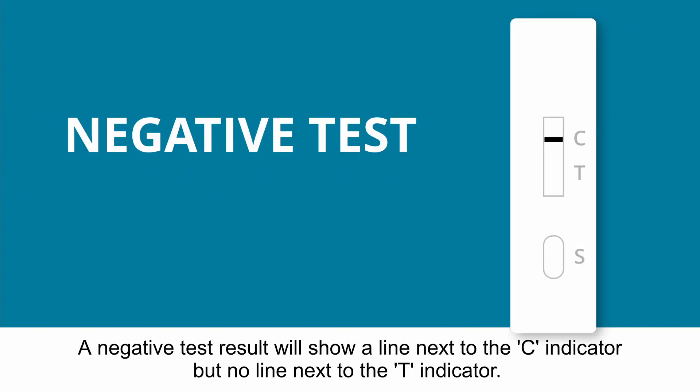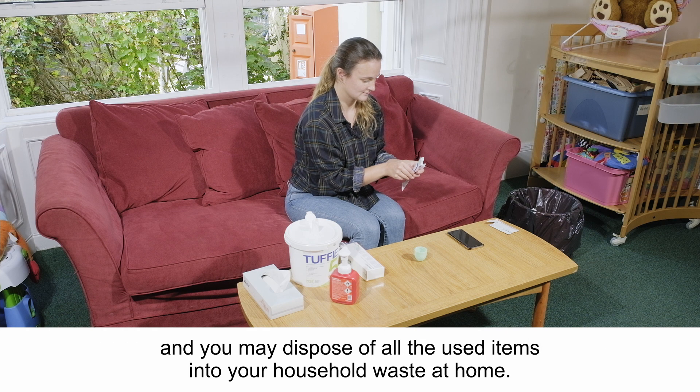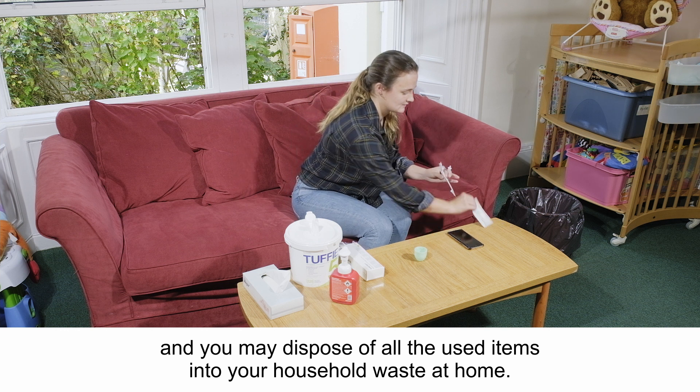A negative test result will show a line next to the C indicator, but no line next to the T indicator. This means that you have a negative result and you may dispose of all the used items into your household waste at home.